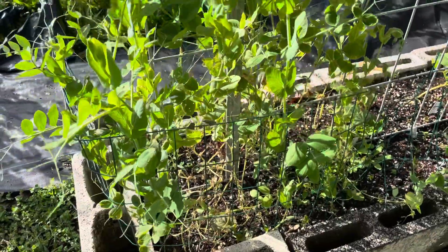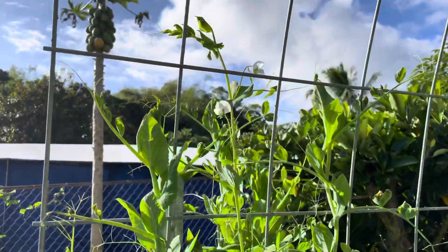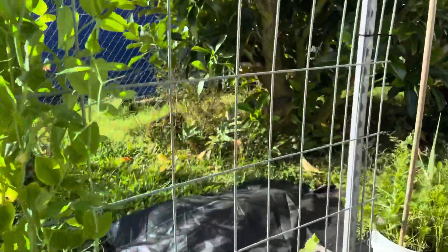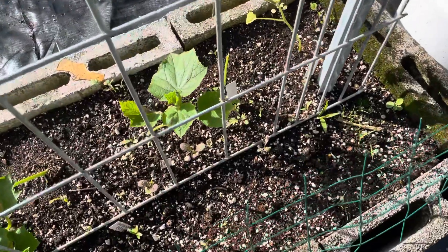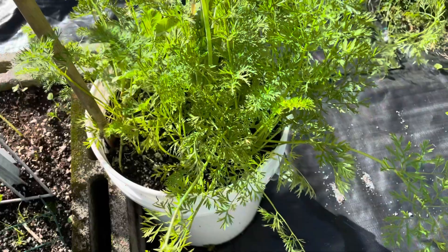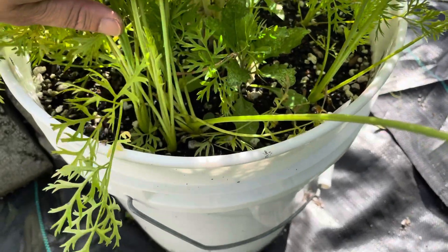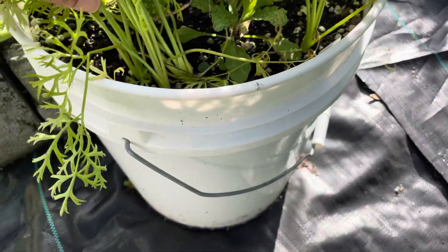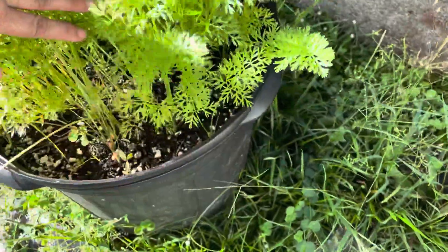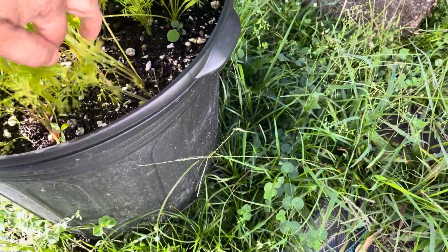Got some peas here — haven't quite started producing yet, I picked maybe three peas, but the flowers are coming out so it should be soon. A couple of cucumber plants there on the other side, trying to get established. This is my Valerie carrots — they should be ready in another 20 days or so. And this is my new Kuroda carrots; they seem pretty tiny. Let's try and pull one out and see what's going on.